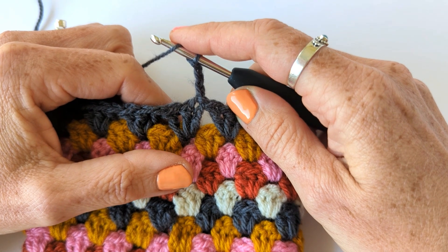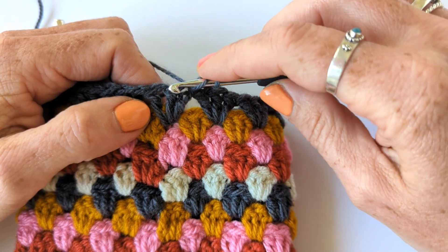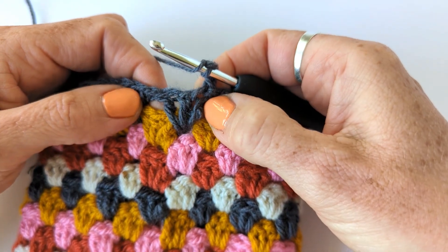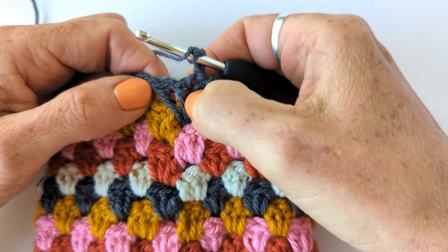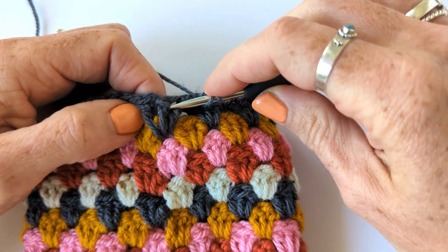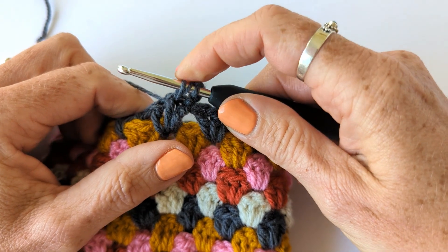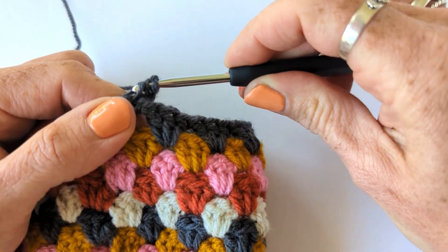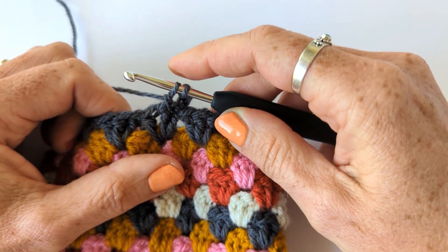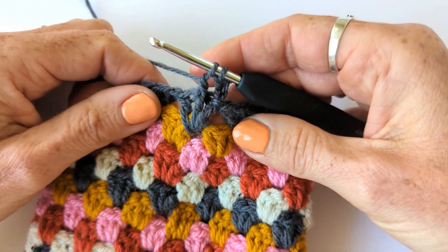You're going to work a front post treble two together. So it's like a regular treble two together but you're working round the post of the stitches from the front, and those stitches are all worked into the same space because we're working into a granny stitch group. So we're working around the second and third stitch of the granny stitch group. Yarn over and pull through - you've got three loops on your hook. Yarn over and pull through the first two, then don't complete the remainder of the stitch. Leave the rest of the stitch unworked and go into the next stitch.